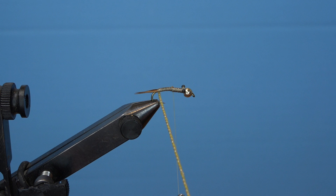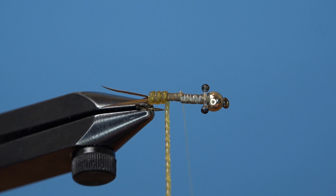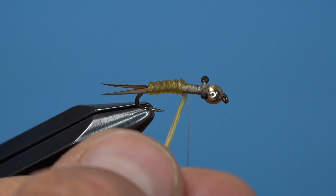Loosen your tension as you bring that body material forward to create a really elegant, segmented, colorful body for this stonefly. Touching wraps all the way to the middle of the hook shank where you left your thread, secure the midge lace, trim the excess, and then clean up that section a little bit before we tie in the wing case.